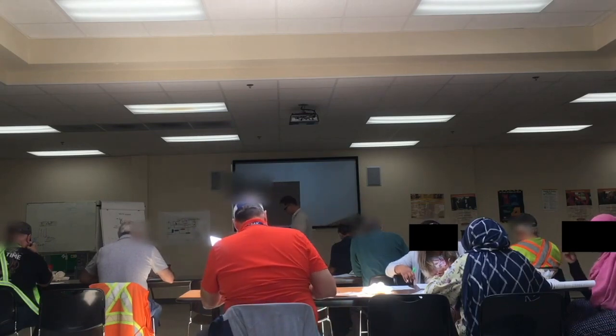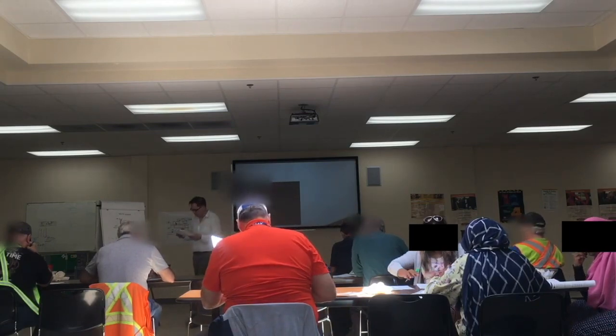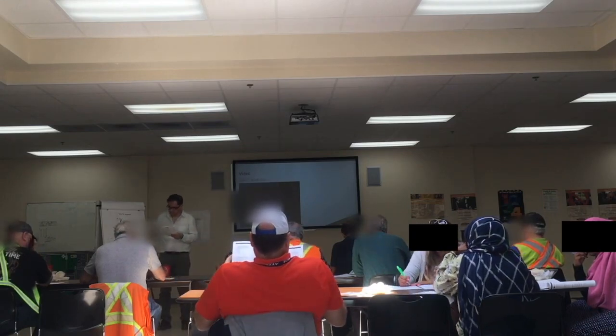Okay, next question. A person is considered an infant in first aid... Question 19 is C.